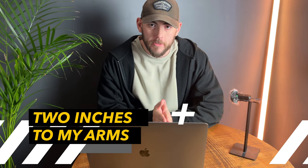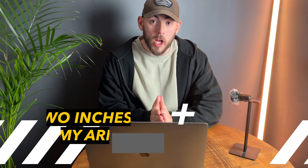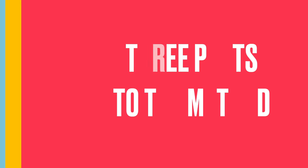So let's get into the three methods I used to add two inches to my arms. Before you get excited, I want you to know there are three parts to this method and each one is just as important as the other. You are not going to add two inches to your arms if you don't follow all three of these methods.